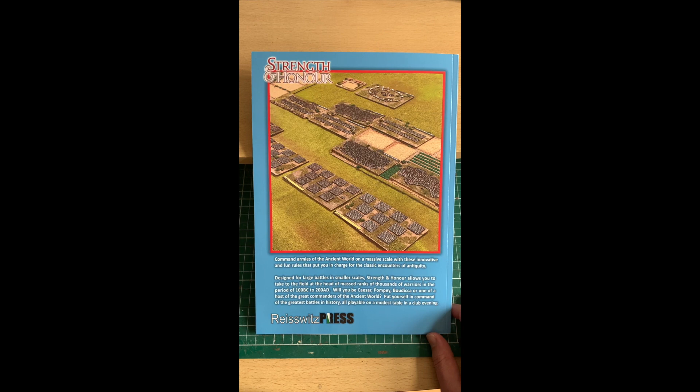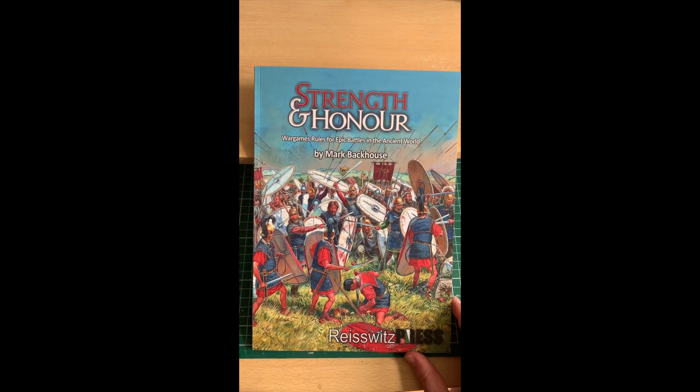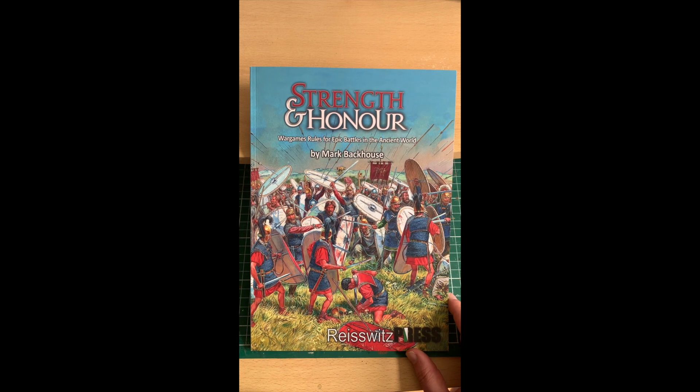It really does feel like a proper rule set, and the quality of the book adds to that feeling. As somebody who's published rules myself, sometimes it doesn't matter about the quality of the rules themselves — the presentation can change how quality is perceived. We often judge rules with our eyes before we've had a chance to play them, and sometimes the presentation puts people off. I think what Mark, Richard, and Henry have done won't put people off — it'll actually inspire people to pick up the rules and have a game.